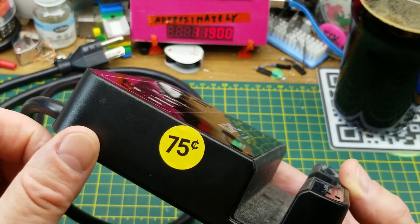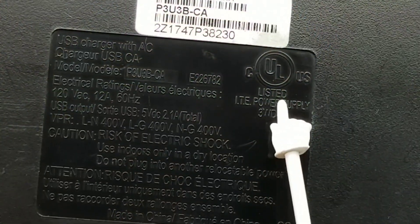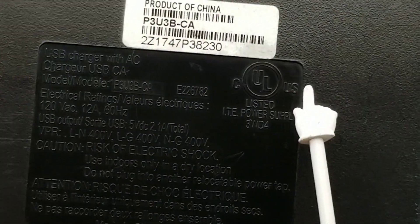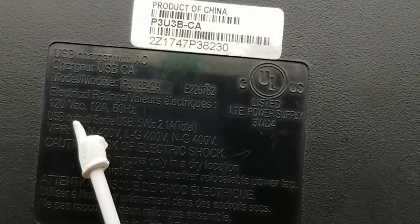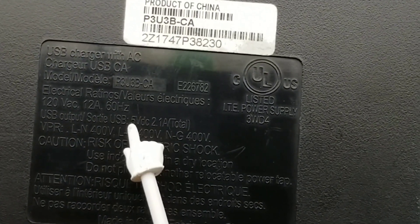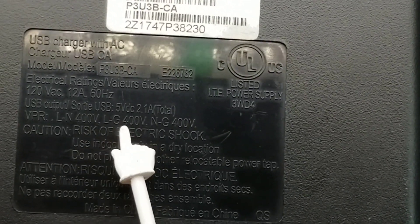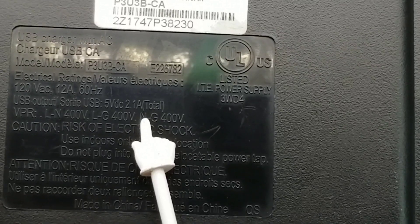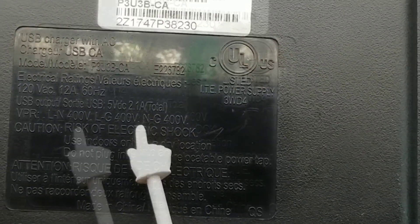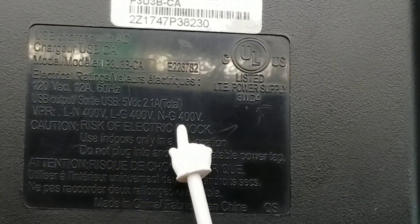If it works, it's an awesome deal, and if it doesn't work, it's going to make a fine video. It's got a proper UL listing on it — good to see. It is rated for 120 volts, 12 amps, 60 hertz, which is very standard for this kind of thing. The USB outputs are rated for 2.1 amps total, and I'm assuming that's across the three outputs.